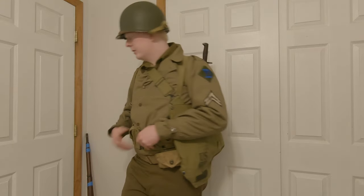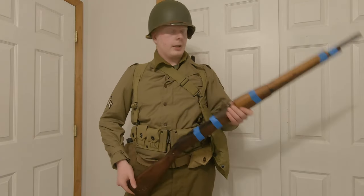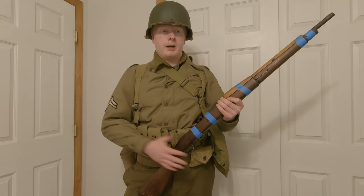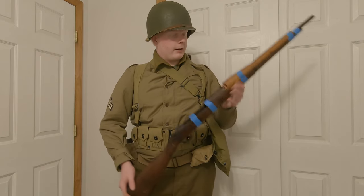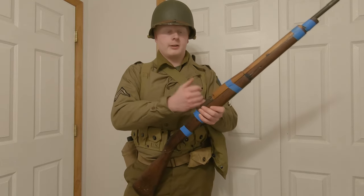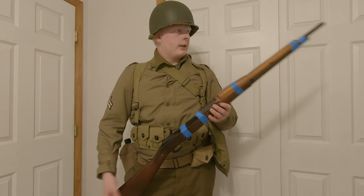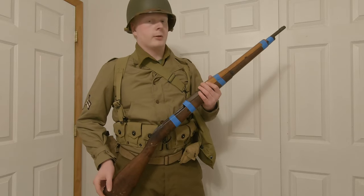Beginning of 1942, you would still commonly see the 1903 Springfield, but later in the war they would have the M1 Garand. I don't have a replica Garand to show on camera right now — my wooden reproduction is falling apart. What I've got is a drill rifle with a real but plugged barrel and real stock. This rifle was also seen throughout the entire war anyway, so it's still accurate.